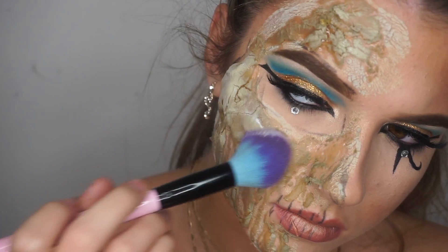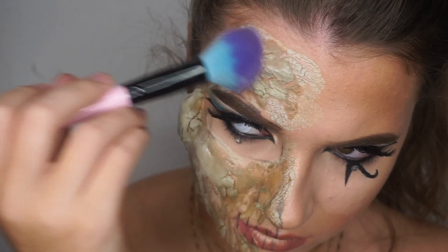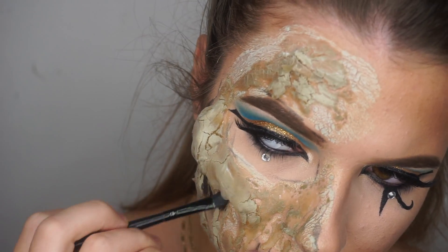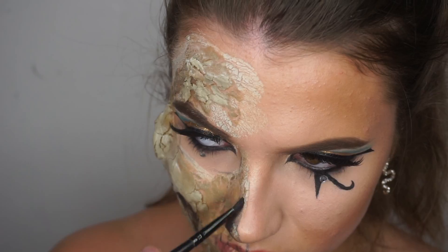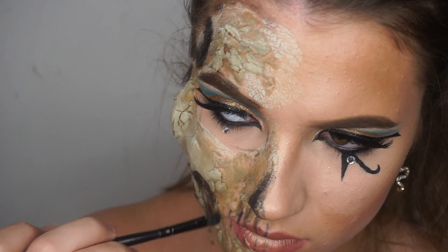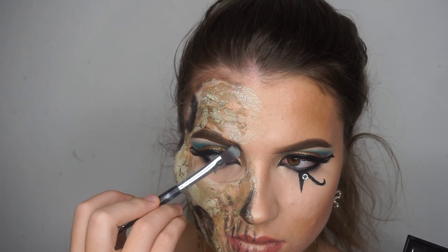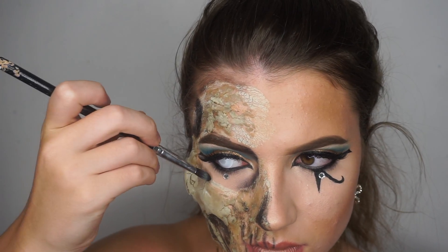I powdered everything down just to make sure that nothing was still wet. Taking my alcohol activated paint palette, I went in with black just to add dimension anywhere where I felt it needed it — so that's under the cheekbones, the nose, I made the temples look a bit more sunken in as well, and obviously in between the teeth. Alcohol is obviously not safe around the eye area, so we went in with eyeshadow just to shade in the eye sockets.